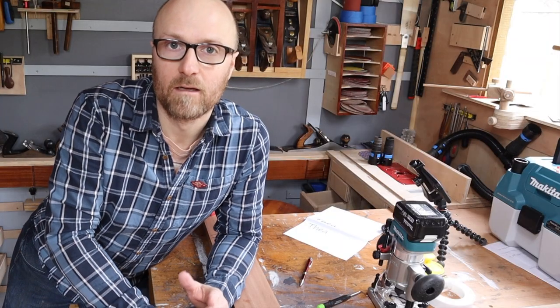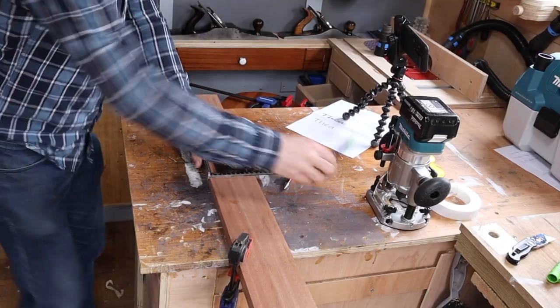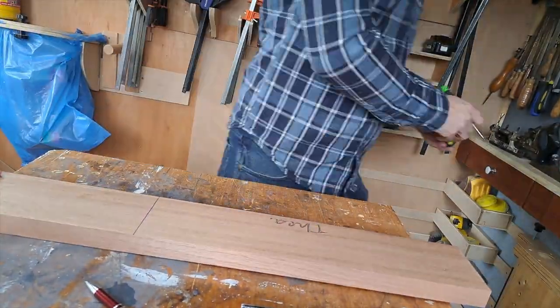That went surprisingly well. I honestly thought we were going to have to do quite a few shots of this. Next, I'm just going to cut this up and laminate it together to make it into a base, so that it's wide enough to fit all the boxes that I want to put on it.